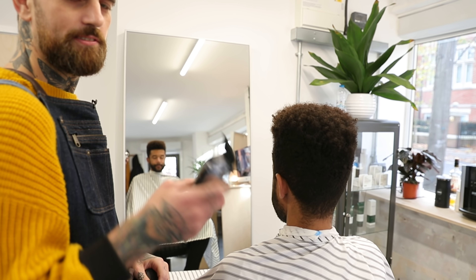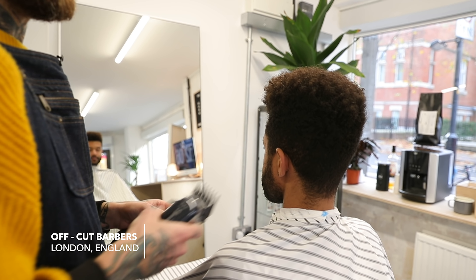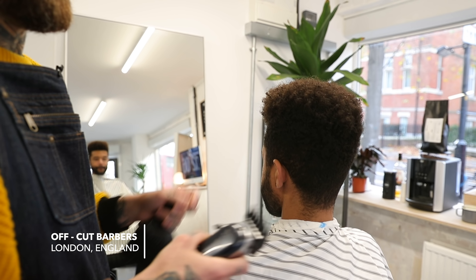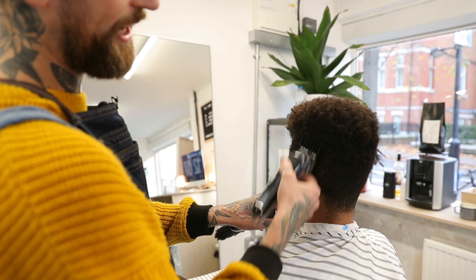I'm starting with my Wahl Seniors with a number two so I can just clean up and take the bulk off, so it's all ready for me to start the fade. It's probably not going to take too much off but I'm just making sure it's all ready so I've got a clean canvas.